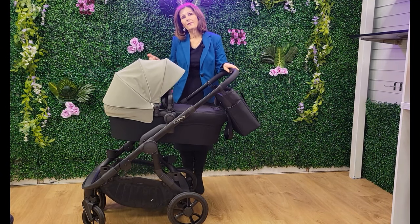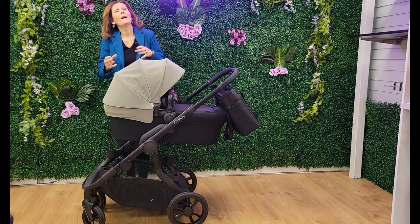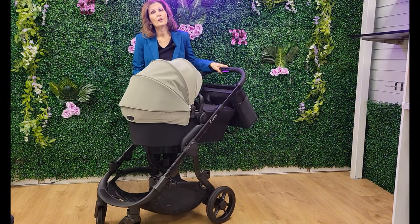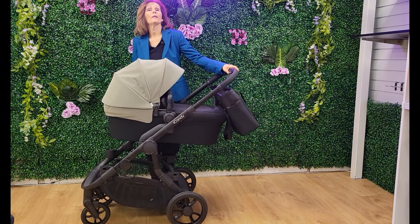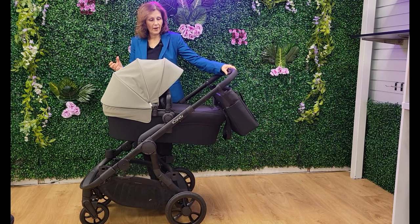How they've done that is they've actually changed the whole of the front wheel housing. Now that front wheel doesn't remove — it still swivels and you can lock it, but you don't actually have to take it off. You can't actually remove it. And this will resolve those issues that they've had in the past.